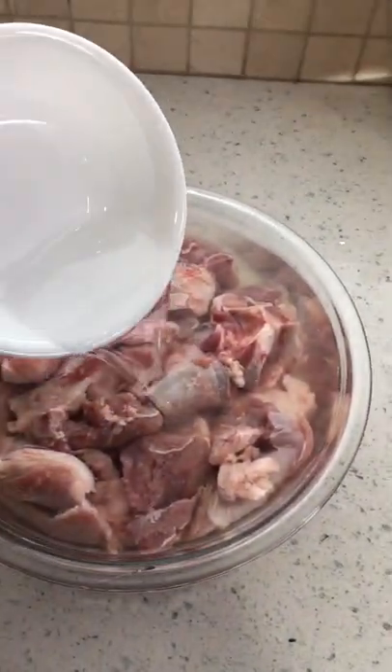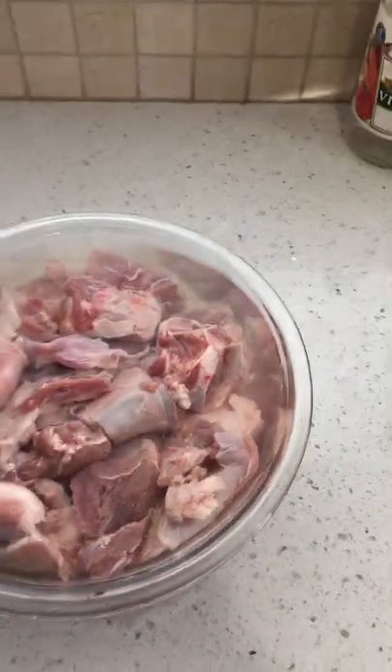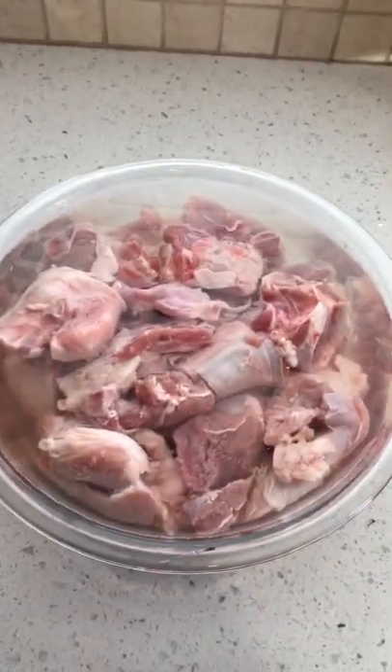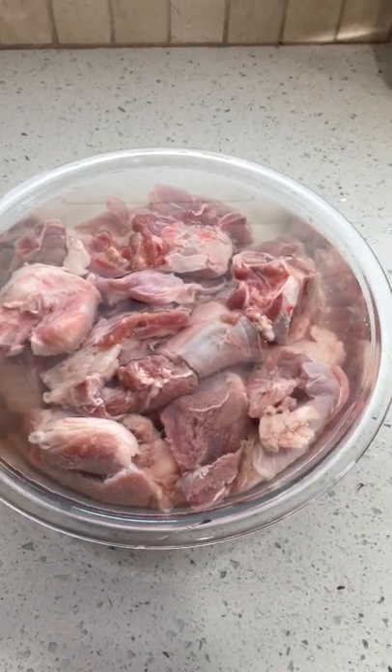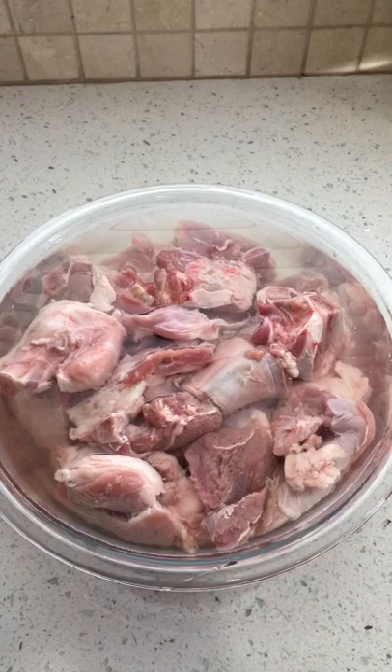It's about three to four spoons of vinegar, and you're going to leave it for 15 to 20 minutes and you're good to go. Thanks for watching.